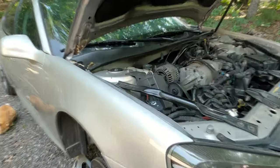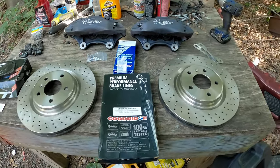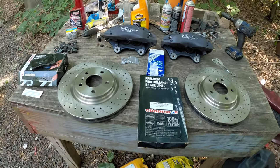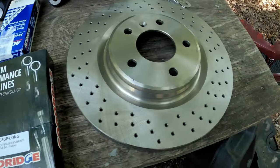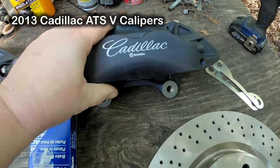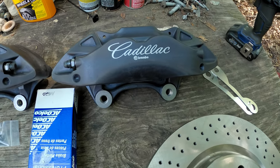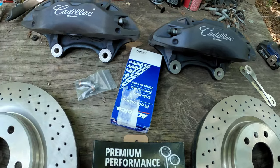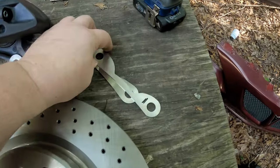So this is one of the newer kits that ZZP sells — this is their second-to-highest brake kit. The kit includes Grand Prix GXP front rotors, which are just stock GXP front rotors, and Cadillac ATS Brembo calipers. As you can see, they normally come in this sort of weird purpley-gray color. It also includes hardware for the brake pads and new banjo bolts, because you can't use the factory ones.